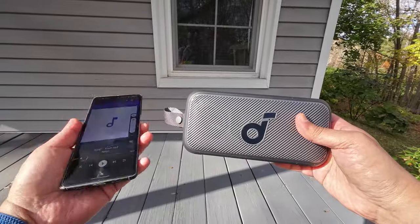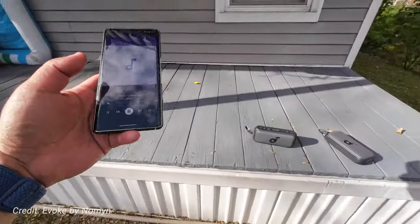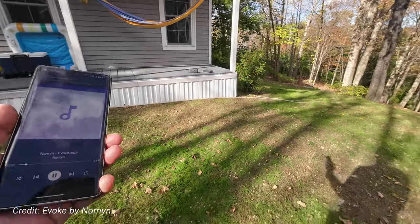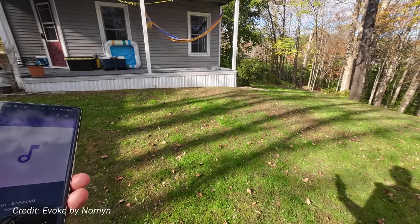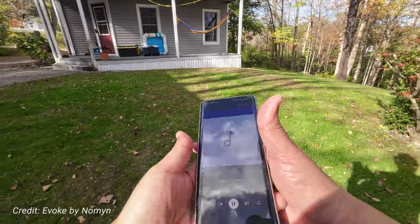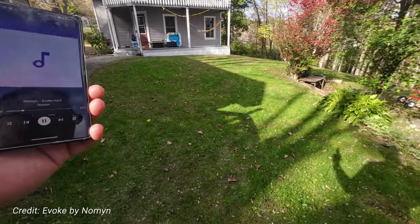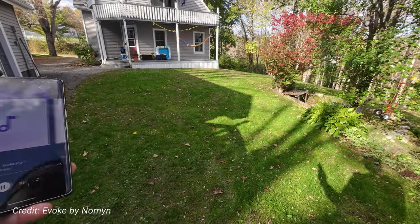Outdoor volume test at 100% with a single speaker. Starting about 7 feet away — sounds really good. It's quite windy today. Moving back to 15 feet — not bad. At 20 feet it still carries well. At 30 feet, it holds up. Remember, this is at 100% volume.